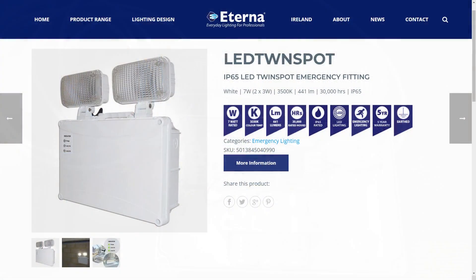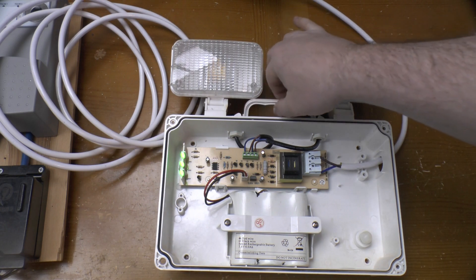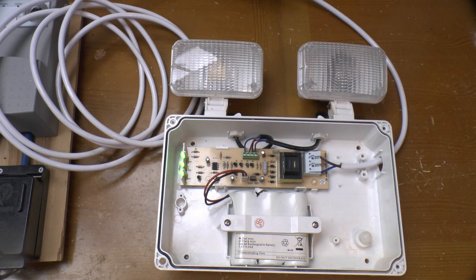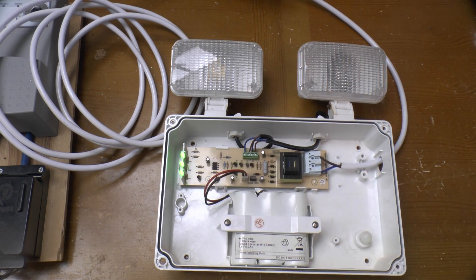This one is an Eterna LED twin spot with a pair of 3-watt LED spotlights for illumination. Normally it would have a cover screwed to the front but as you can see that's long gone. It's got a carry handle though, so it can be used as a portable spotlight, not just a wall-mounted emergency fitting. In normal operation the lamps are off, with LEDs indicating that it's trickle charging and the two lamps are okay and haven't failed.